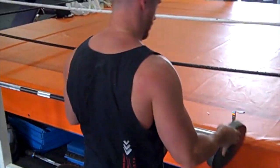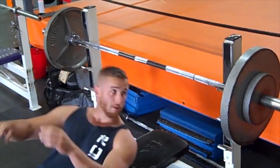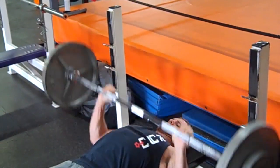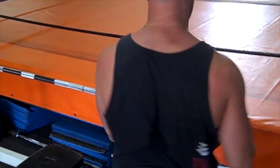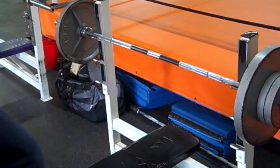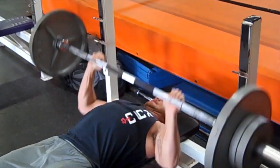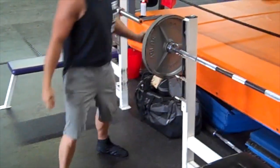That's set number one. Add. Right away. Two. Last one. And then we go back down.